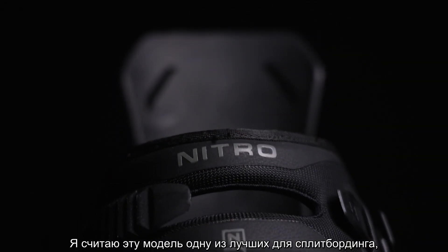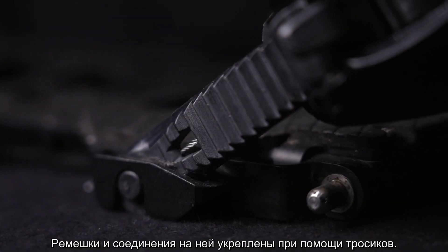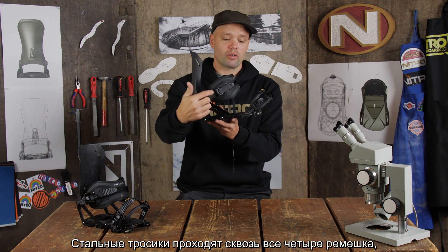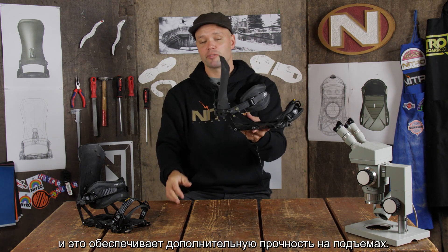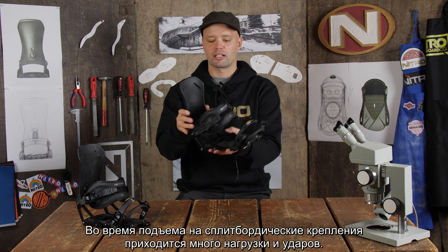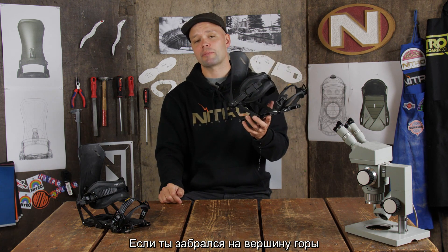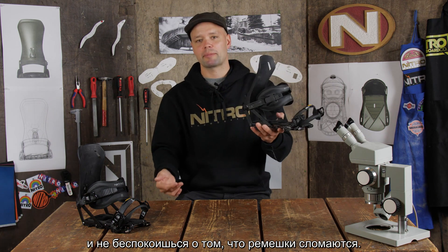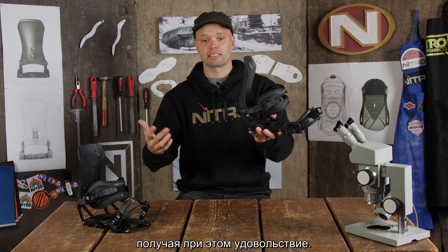This is one of the best splitboarding bindings on the market because it's one of the most durable — it comes with Nitro's cable reinforced connectors and ratchet ladders. You have stainless steel cables running through all the ladders on all four sides. That provides extra durability when you're hiking because split board bindings take a beating — you bash them, step on them, mess with them. So if you're at the top of the mountain transitioning to ride mode and you step on the binding, you don't have to worry about straps breaking. These stainless steel cables will keep them together and allow you to get down safely.